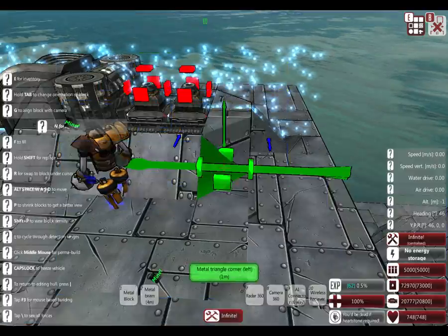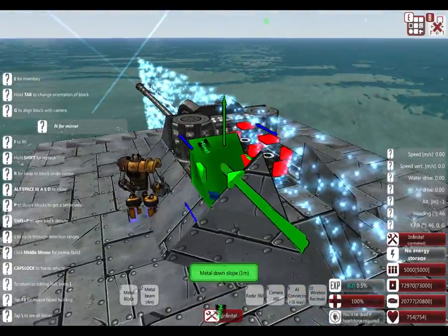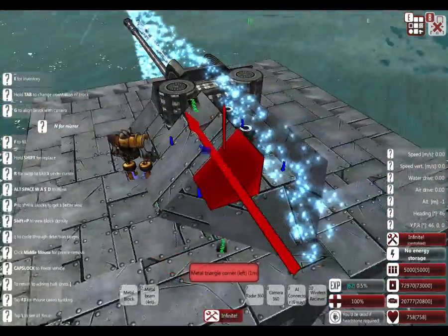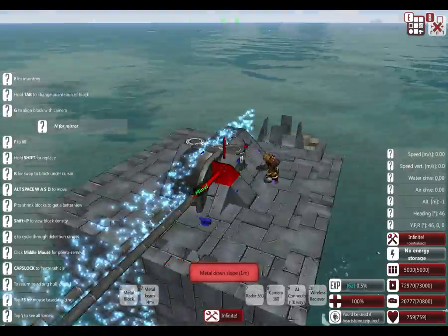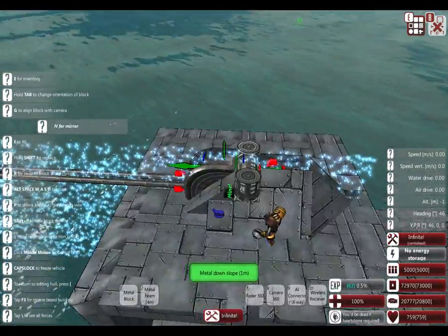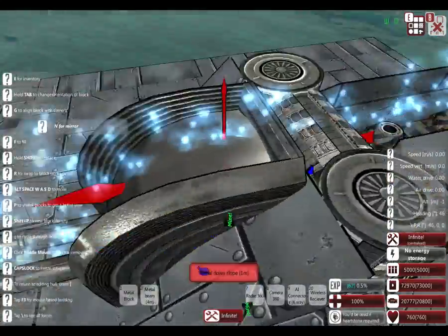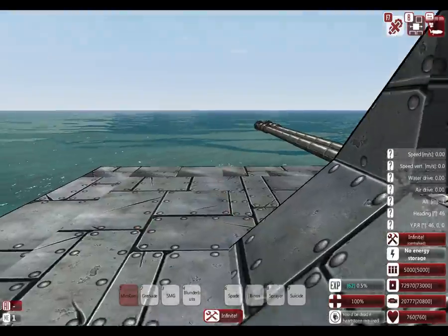I like decorating my things - don't question it. It's just a thing when you get good at From the Depths, you decide to decorate your stuff. This is the simplest armoring I will do. You won't even be able to tell there's a slab here - it's hidden but it's protecting the barrel a little more.